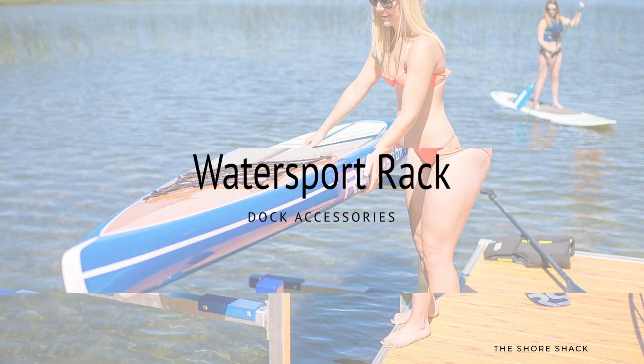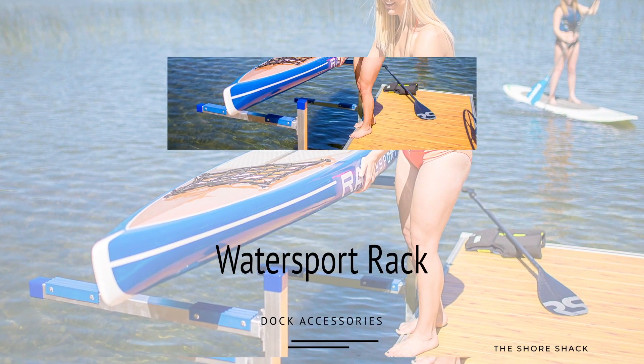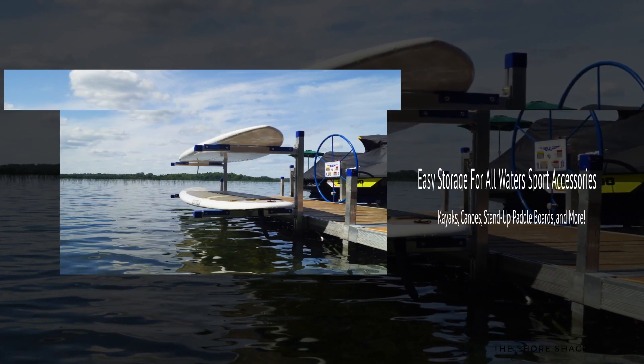Get back on the water faster with the Water Sport Rack from ShoreMaster. Store your paddleboard, kayak, or canoe off of your dock for easy storage and access to all your Water Sport accessories.